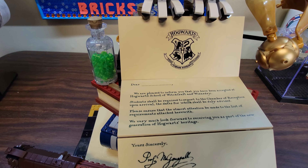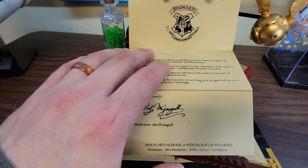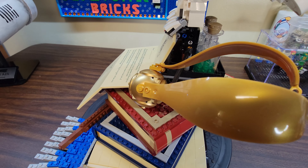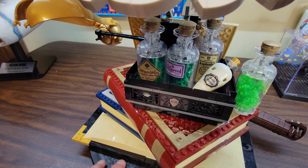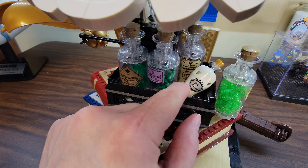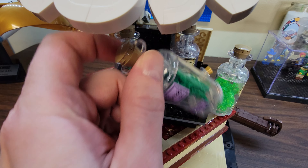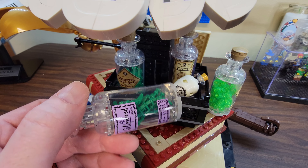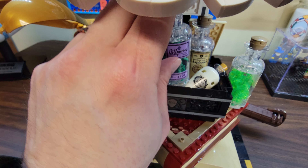Down here you've got your little letter from Hogwarts. This thing's actually three pieces and there's a bunch of joints in there on the back. We've got the golden snitch — that's actually really cool. We've got our little potion bottles on the back here. This one glows in the dark. The rest are filled with little Lego bits to look like there's potion in there, except for the gillyweed, which uses those little Lego tentacle vine pieces you see in a lot of sets. All of these are stickers on the bottles.